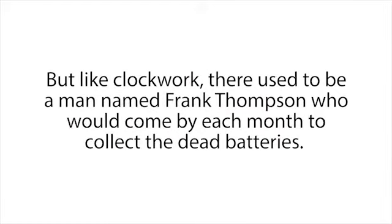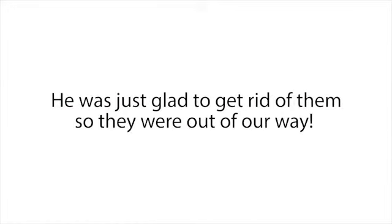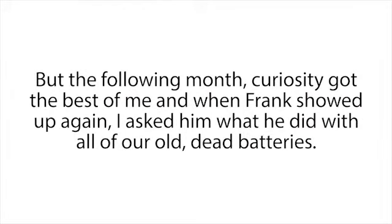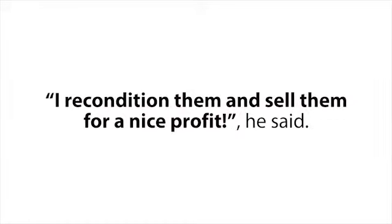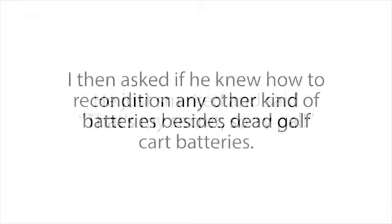Like clockwork, there used to be a man named Frank Thompson that would come by each month to collect the dead batteries. We used to call him the battery man. My manager had no clue why he always wanted our dead batteries — he was just glad to get rid of them so they were out of our way. But the following month, curiosity got the best of me, and when Frank showed up again I asked him what he did with all our old dead batteries. 'I recondition them and sell them for a nice profit,' he said. 'How do you do that?' I asked. 'They're completely dead.' He just smirked and said, 'That's my secret — sorry, pal.'